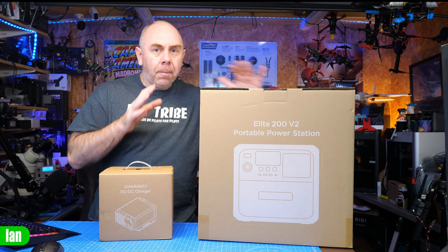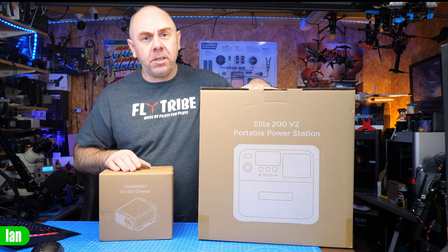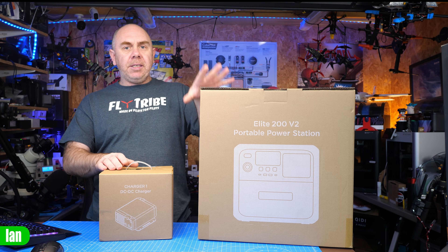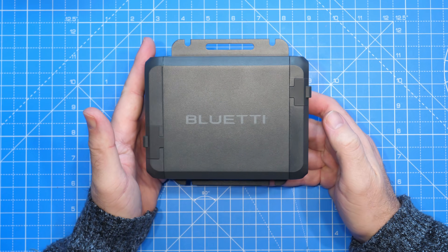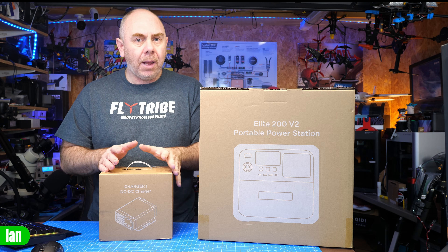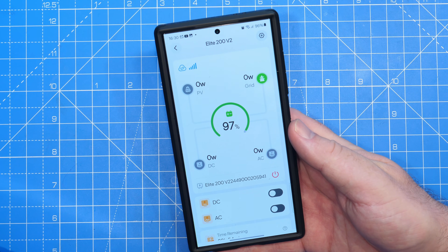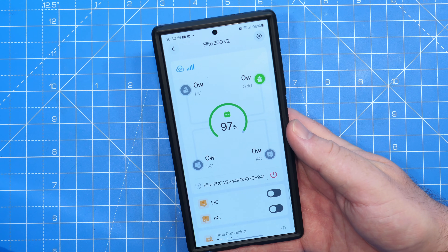This is the largest portable power station I have ever seen. It has 2,074 watt-hours of battery capacity, and it's capable of supplying up to 2,600 watts of power on AC. There is also a really nice accessory available for motorhome users called the Charger One, which allows you to charge this power station at over 500 watts, getting it up to 80% capacity in just over an hour. The power station also has features such as power pass-through, power lifting, and even Wi-Fi and Bluetooth functionality, allowing you to control it from anywhere in the world.